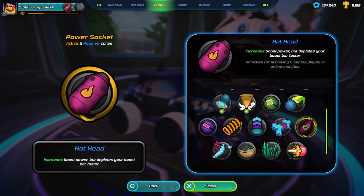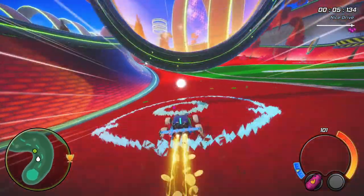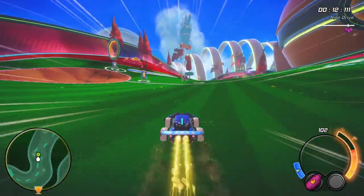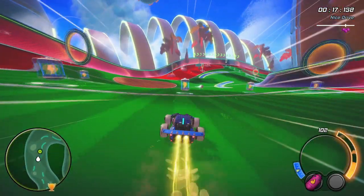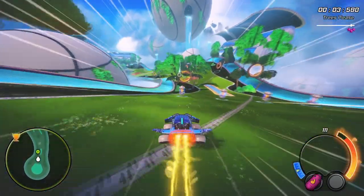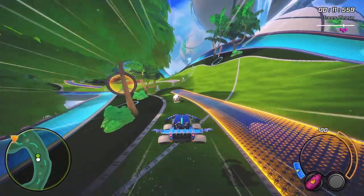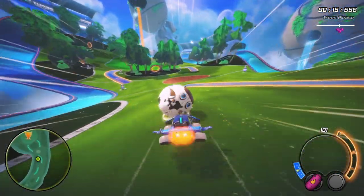Hothead is the next passive movement core and is very simple to explain. Your boost is boostier than normal boost, giving you a higher maximum speed and acceleration. The cost of this is your boost drains at double speed, so to get the most out of it you'll have to have a good command of movement to make sure that you've got enough boost to exploit it. Hothead helps right from the tee off as you'll get to the ball faster and hit your first shot harder, and the higher maximum speed means that you'll be faster in a lot of situations. Hothead is a core you can use right away but you'll probably find it easier to learn at a slower pace and pick this up later.